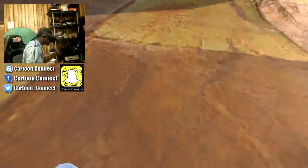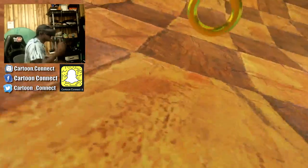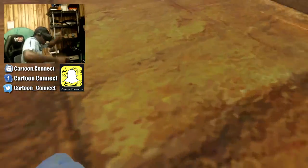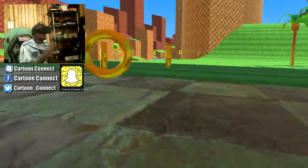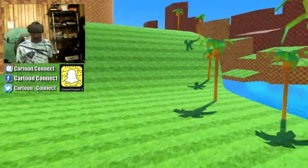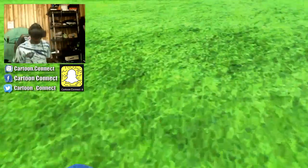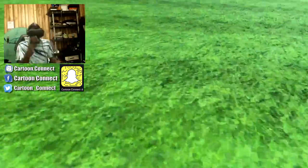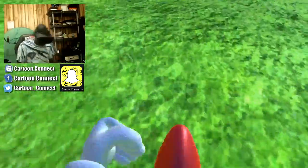I didn't tell you to do that. Run. Keep runnin'. There we go. Turn that way. I'm almost done. We almost made it. Let's go. We got to finish it. We got to show what's at the end. Come on. Bro, I did not tell you to jump like that. You can't jump up the hill, my guy? Come on.